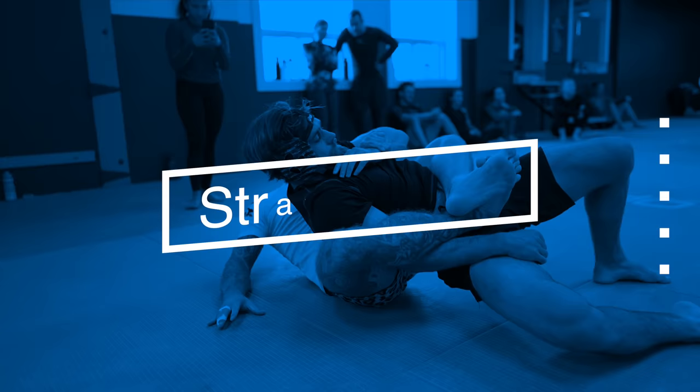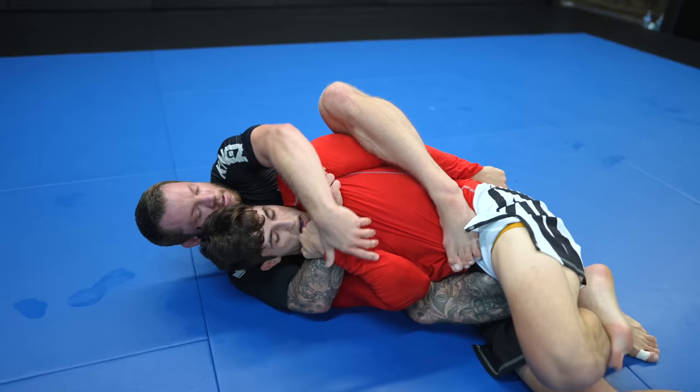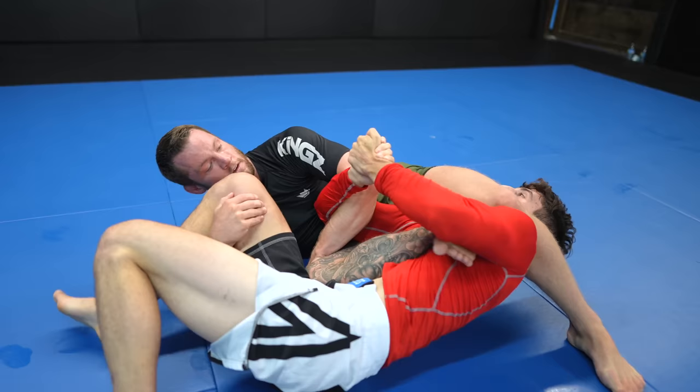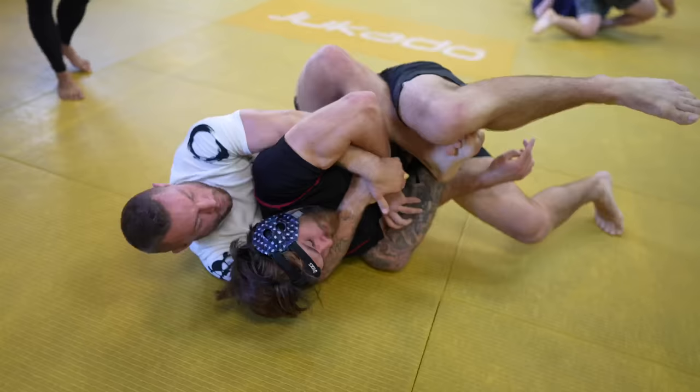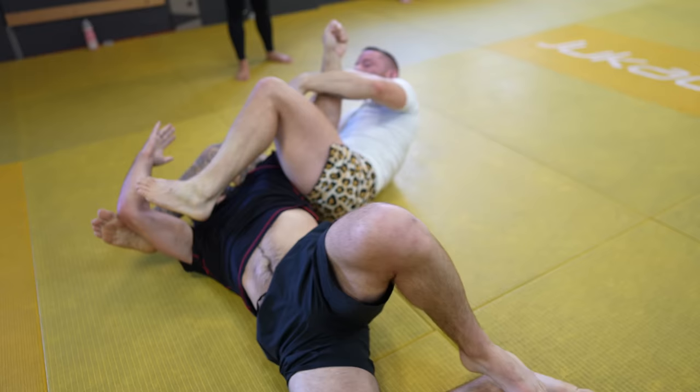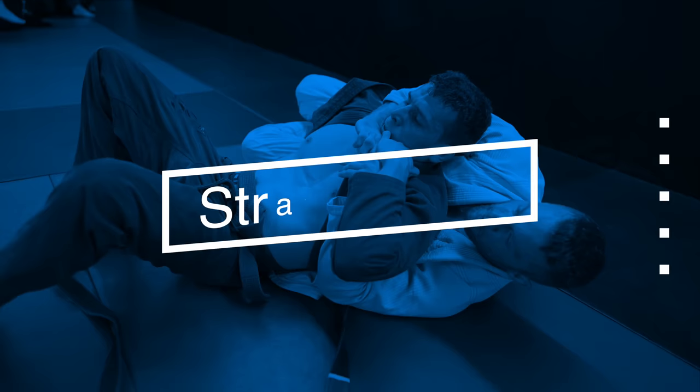Arm bar: once you have your opponent's top arm trapped, you can transition to a kimura grip. Push their head with your forearm to create room for you to bring your top hook over and in front of the face, then break your opponent's defensive grips and get the tap. You don't need to trap your opponent's arms for any of these submissions — you don't need to use the straightjacket — but doing so certainly makes getting the tap a lot easier.